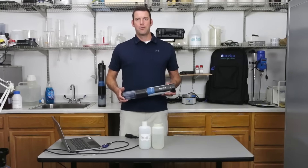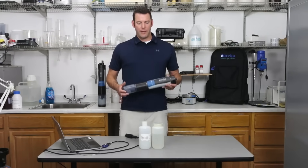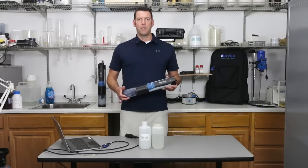Hello everyone. Today we're going to do another instructional video for you. We're going to calibrate our turbidity sensor on this Manta Plus 30 multi probe.